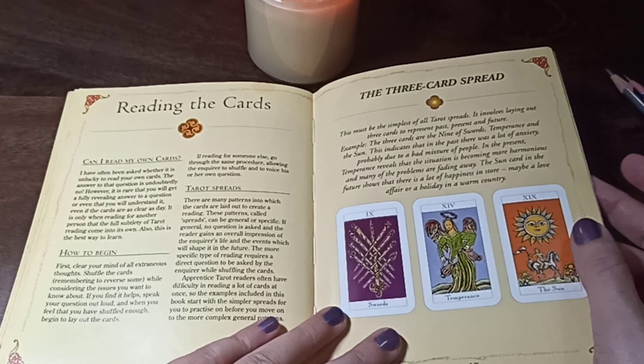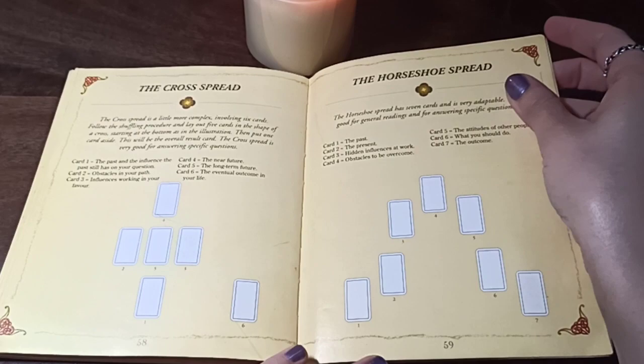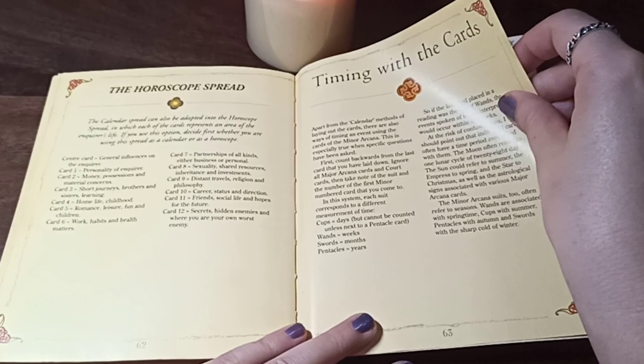It introduces a three-card spread, and covers things like 'can I read my own cards,' how to begin, tarot spreads, and basic spreads: cross spread, horseshoe, fan, calendar. I think this is enough for you for a long time. It also covers the horoscope spread and timing with a card.